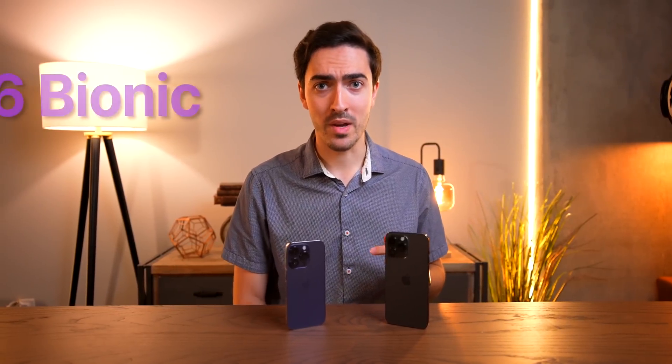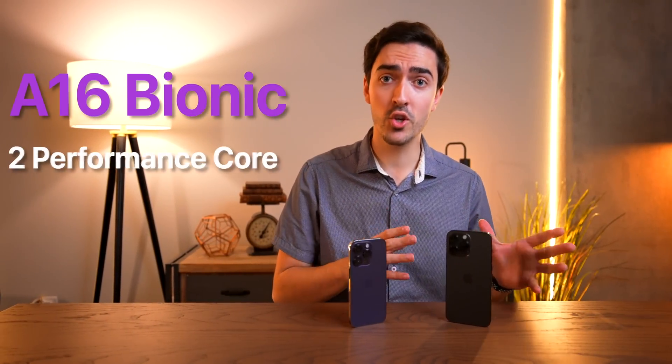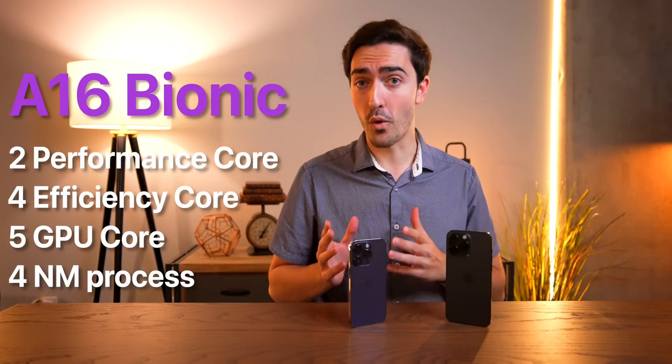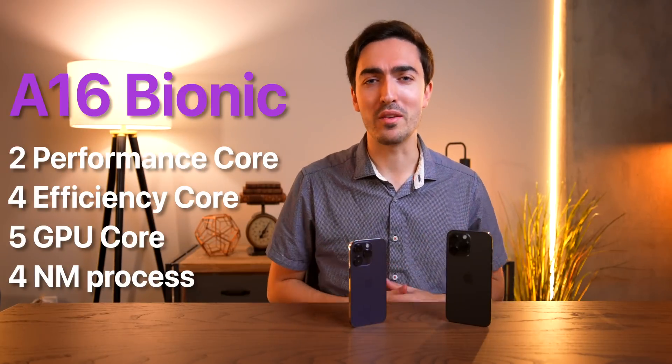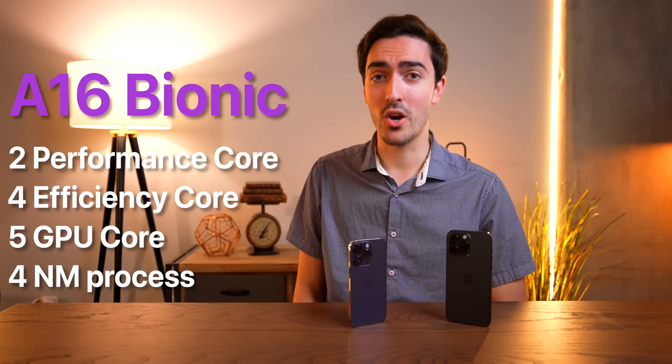For those who don't know, let's start with a quick recap of the A16 Bionic chip. The Apple Bionic architecture consists of two performance cores paired with four efficiency cores. This year, to go with the new manufacturing process, Apple also has some new codenames: Everest and Sawtooth.